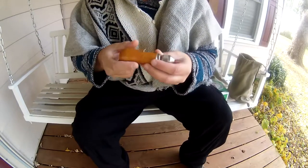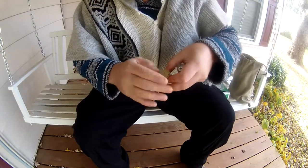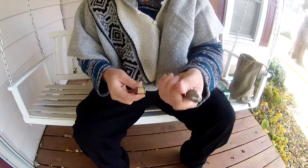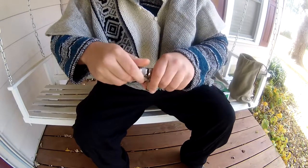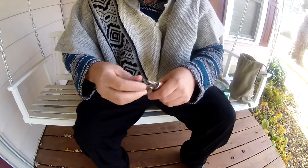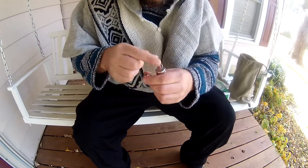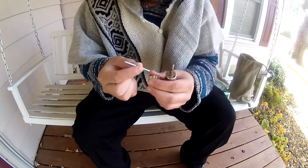The Speedy Stitcher really consists of only about three parts. You've got the spool of string, the hand piece that the spool goes into, and underneath it holds your curved sail needle and your straight sail needle. I'll be using the straight sail needle today.